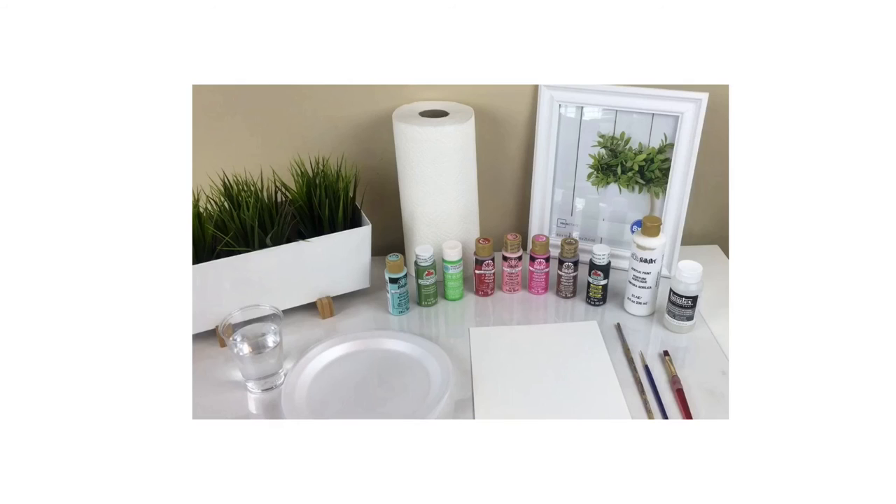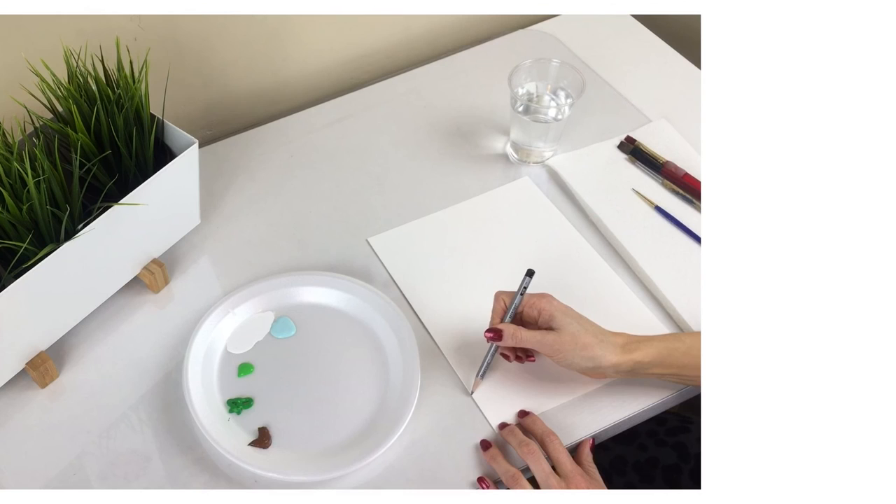Hey guys, who's ready for another fun art project? This is what you'll need. Let's begin.